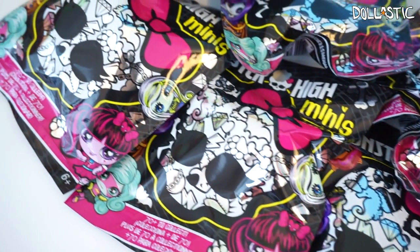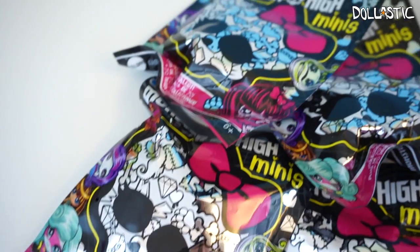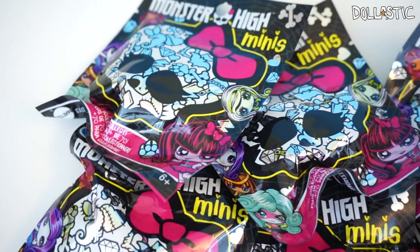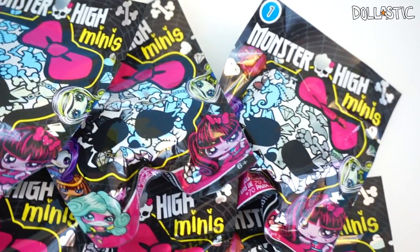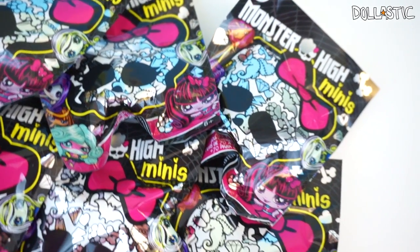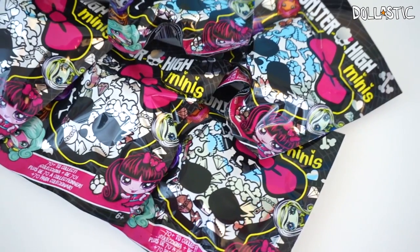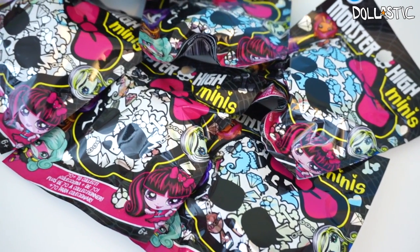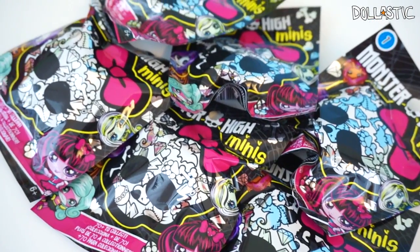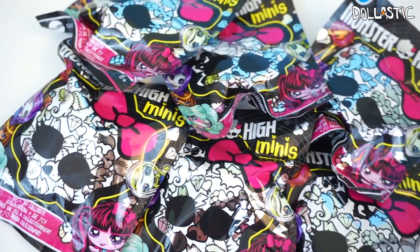Hi guys, Lastic here. Today we have some Monster High mini spline bags to open. These are series 1 and apparently there are three different versions: the blind bag form, the boxes form, and also coffin shaped boxes. I think the contents inside are still the same regardless of the packaging. These spline bags were actually sent to me from Mattel, so thank you so much Mattel for sending these to me to open.